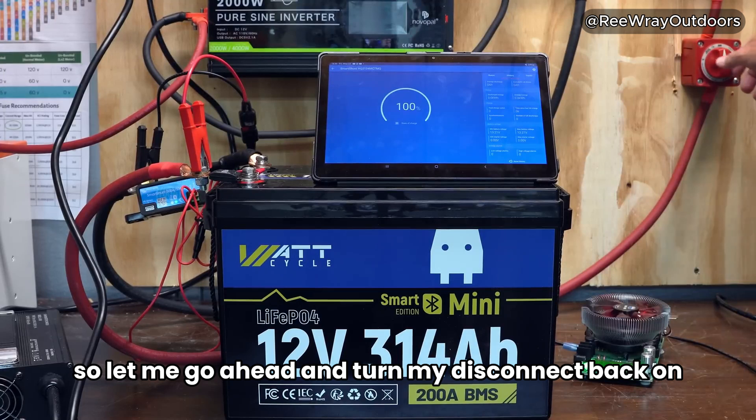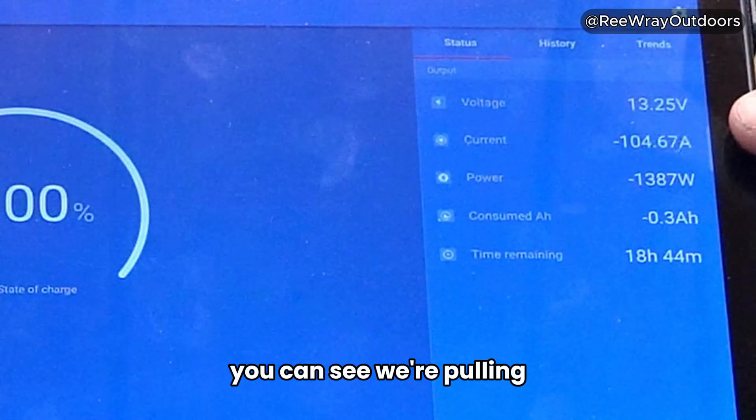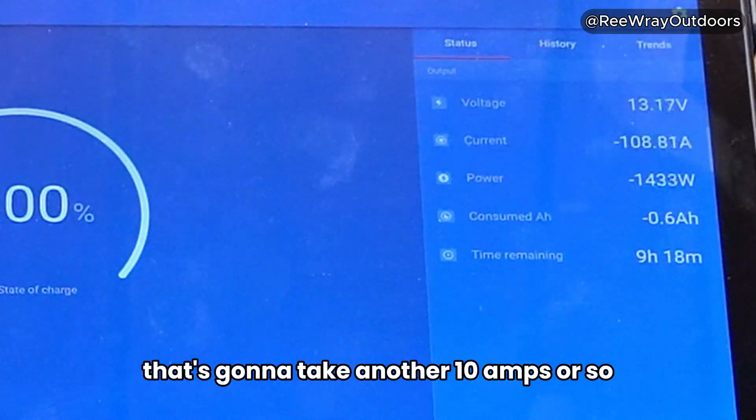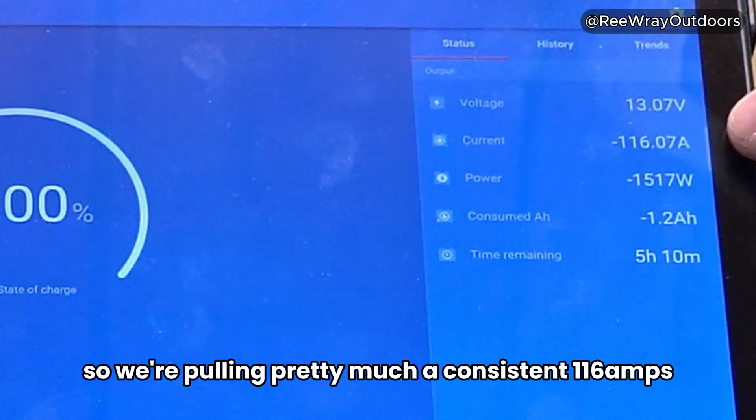Let me go ahead and turn my disconnect back on, and that will start the AC loads. You can see we're pulling just a little over 100 amps — 105 amps. Let me go ahead and set the battery tester going. That's going to take another 10 amps or so, so we're pulling pretty much a consistent 116 amps.